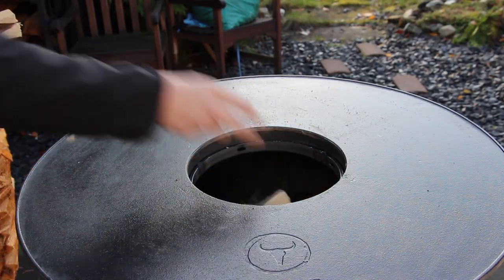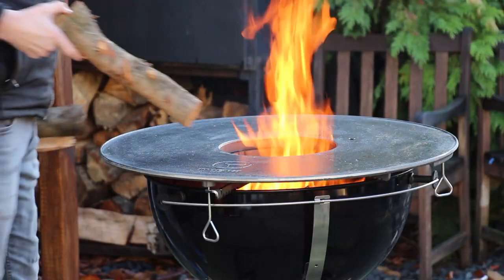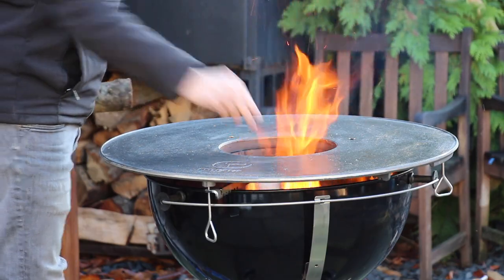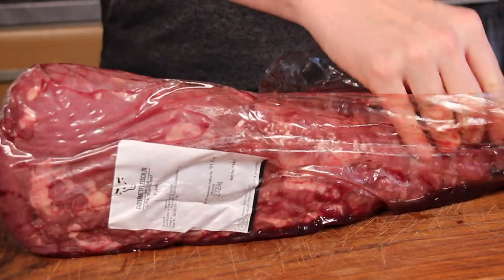Let's get started with a starting chimney of charcoal, then add some wood and a wooden fire to heat up the plate. In the meantime, we can start preparing our dish.